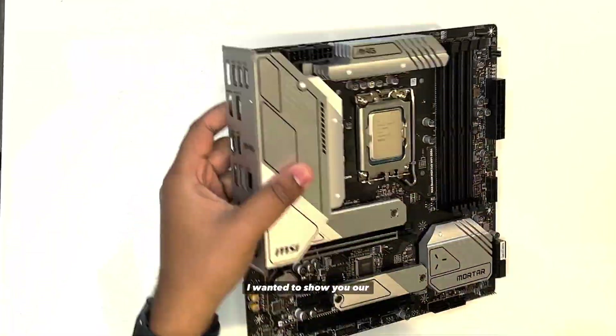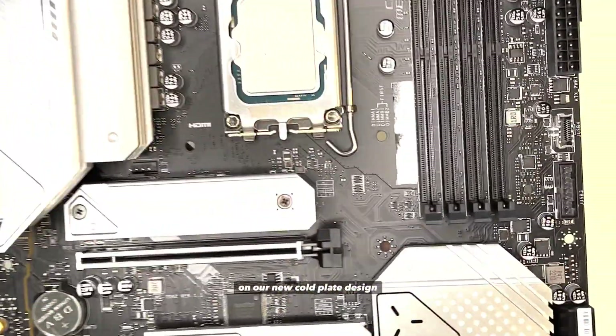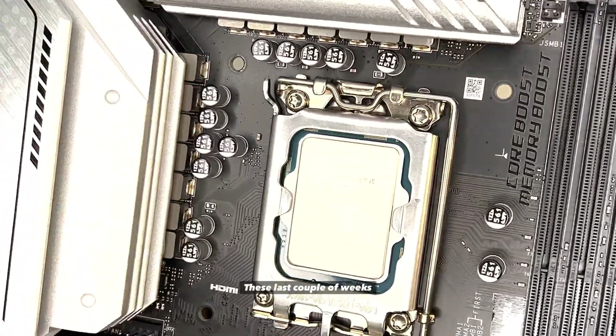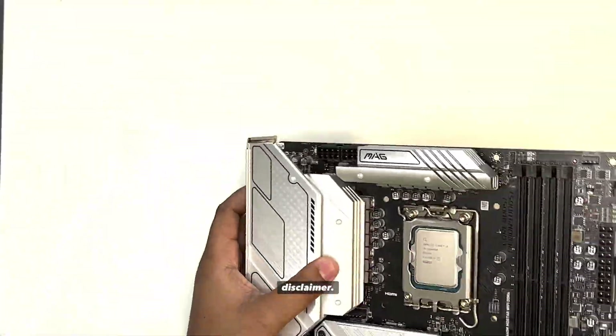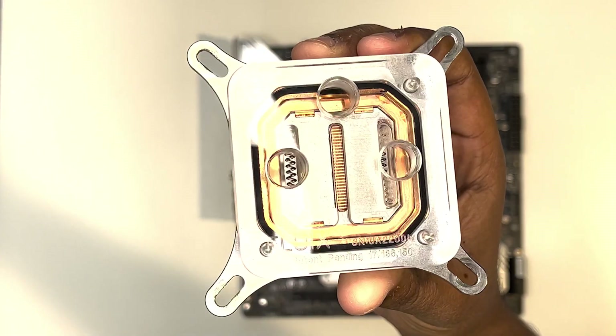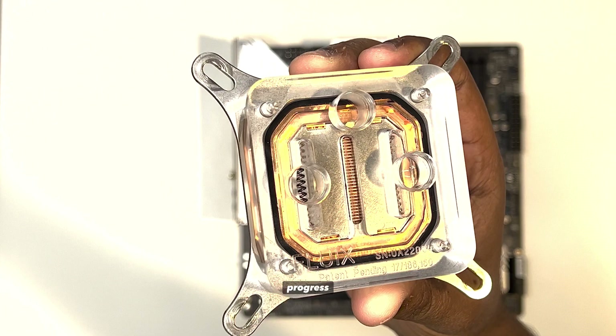Alright, so I wanted to show you our progress on our new Coldplay design and new mounting system that we have been testing these last couple of weeks. Just a disclaimer, what I'm about to show you is not ready for full release — just wanted to share our progress.